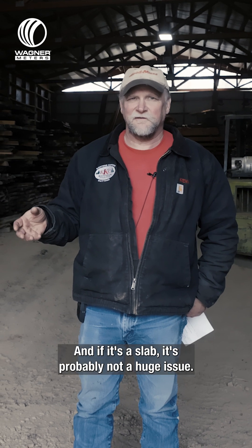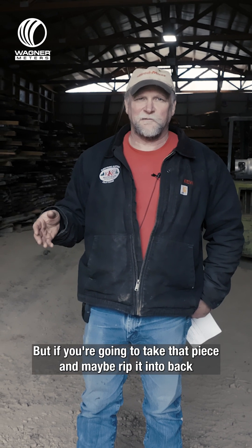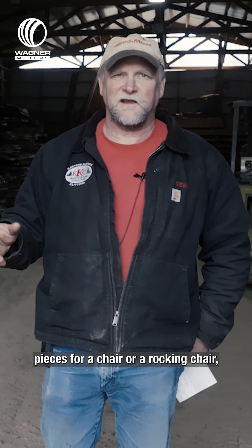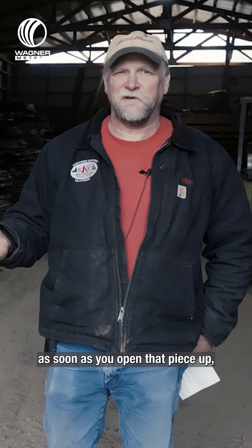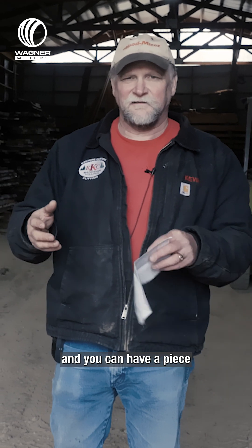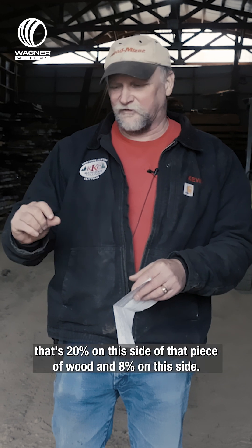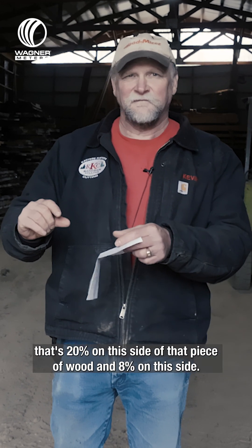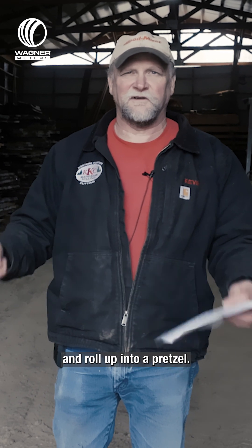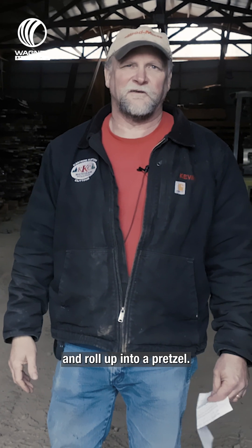If it's a slab, it's probably not a huge issue. But if you're going to take that piece and maybe rip it into back pieces for a chair or a rocking chair, as soon as you open that piece up, you're going to find that 20 percent moisture content. You can have a piece that's 20 percent on this side of the piece of wood and eight percent on this side. That's going to make it, as soon as you rip it, twist and roll up into a pretzel.